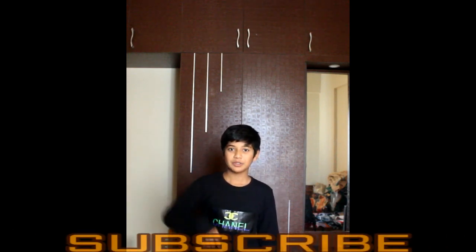Hey guys, thank you for watching my video. Hope you all guys enjoyed my video. And if you like my video, smash that like button down there. And to subscribe to my channel, click right here. To see my other videos, click right here. Go crazy!